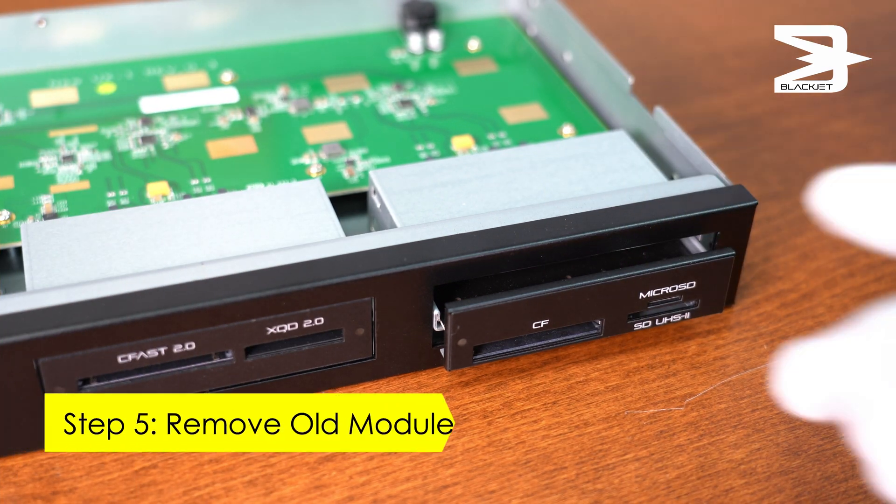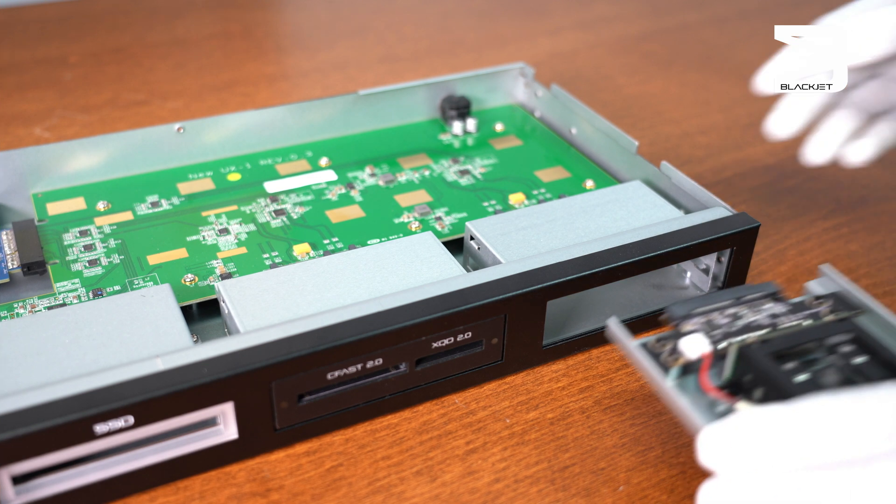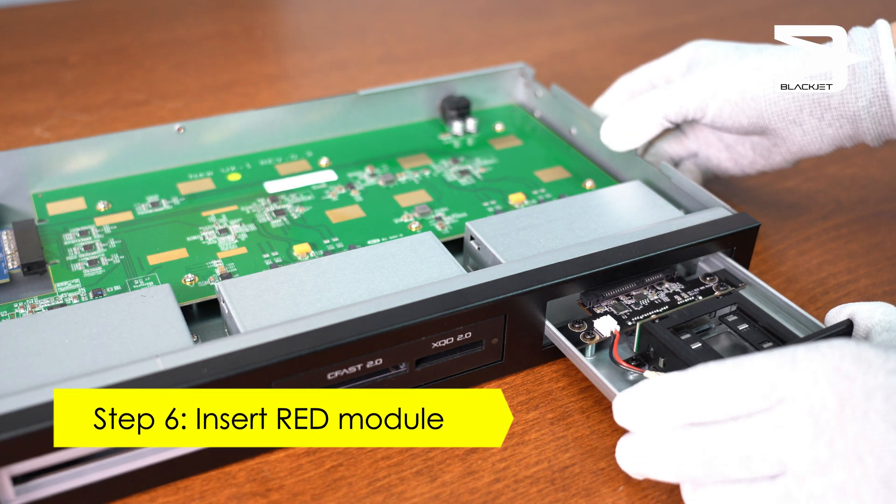Step five, remove the old module. Step six, insert your new RED Mini Mag module.